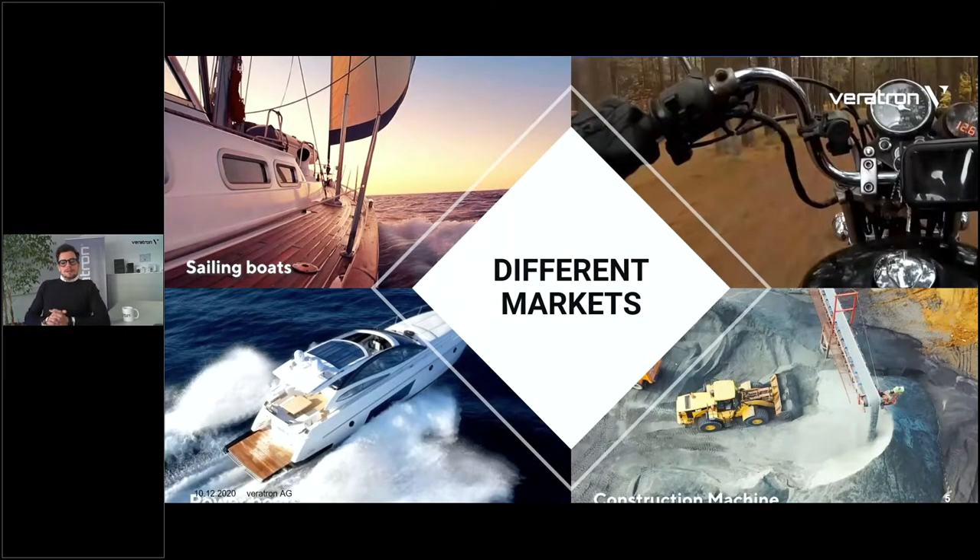This doesn't apply only to marine. Most of you are in marine, but these instruments are not just designed for marine — they're designed for several other markets and applications. Marine is for sure a big portion, between power boats and sailing boats. But there are also other applications like construction machinery, industrial machines, material handling machines, two-wheelers or motorcycles, and power sport markets. In general, every engine or machinery that has a sensor on it basically requires an instrument to read that value.